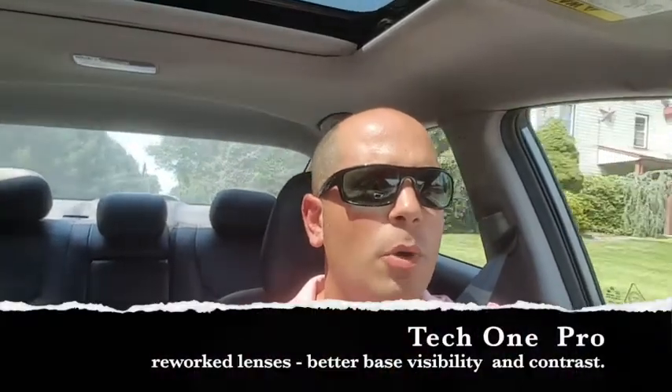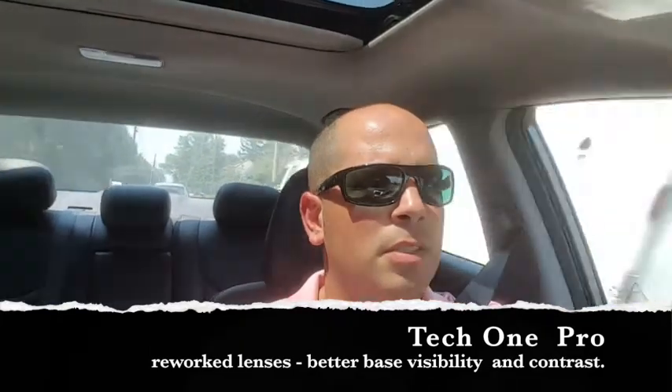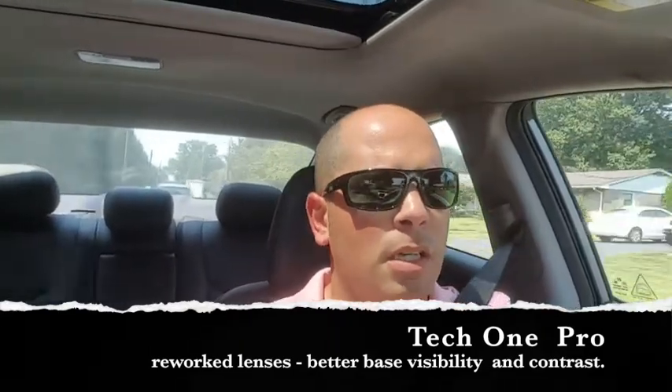The particular style I got is the Tech One — they have a Tech One Pro and a Tech One, and I'm not really sure what the difference is; you can probably see it on their website. These retail on their site for about a hundred dollars plus shipping. They do come with their own little bag, and I use the inside of that to clean them off.